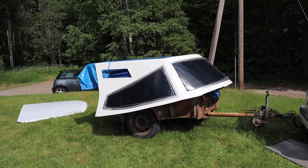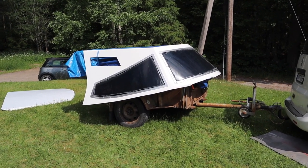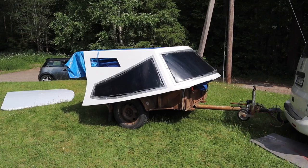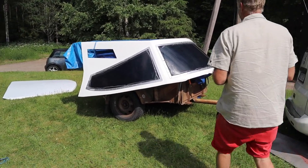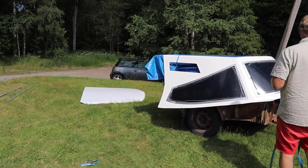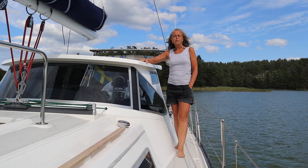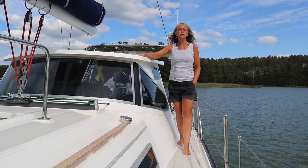When the windows were in the right place, it was time to put everything on the trailer again and back to the boat. See you in the next episode when we show you putting this one in the right place on the boat.